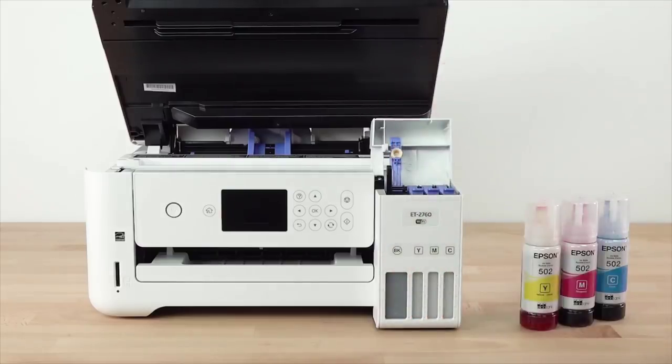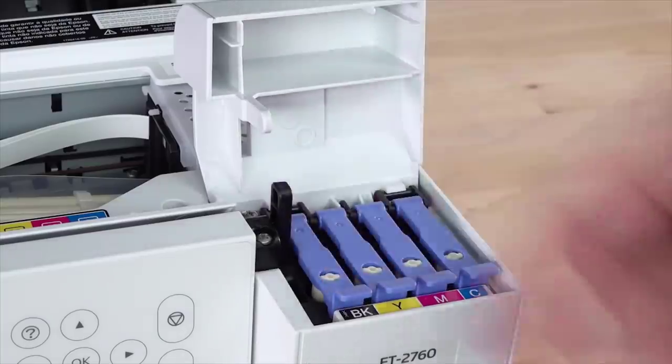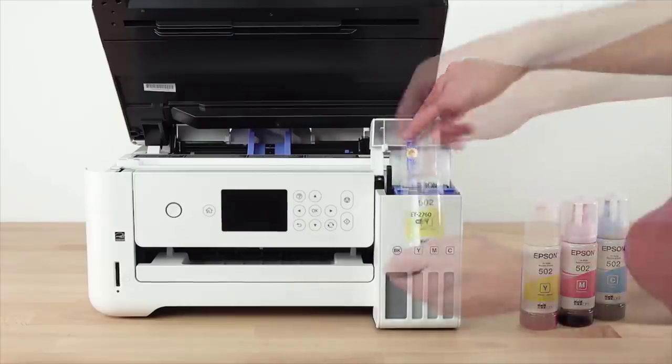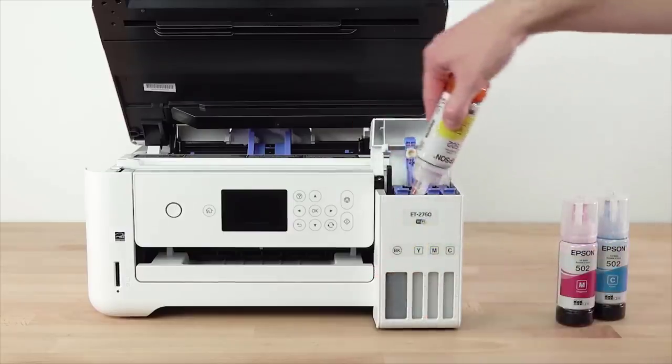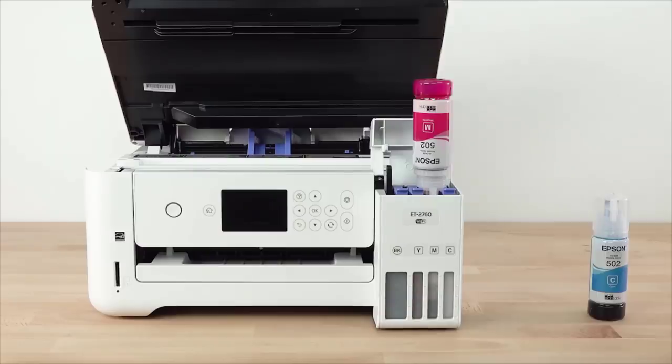As always, it's important to make sure that a printer is cost-effective for the type of printing that you do, so you don't end up spending more money on replacement cartridges than the printer itself. Other factors to consider are the printer's printing speed, connectivity options, and mobile app support.